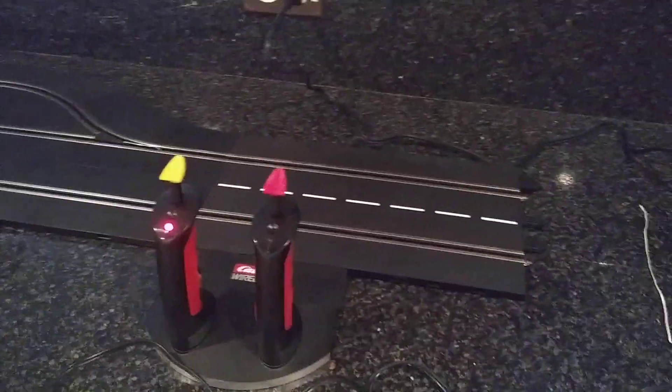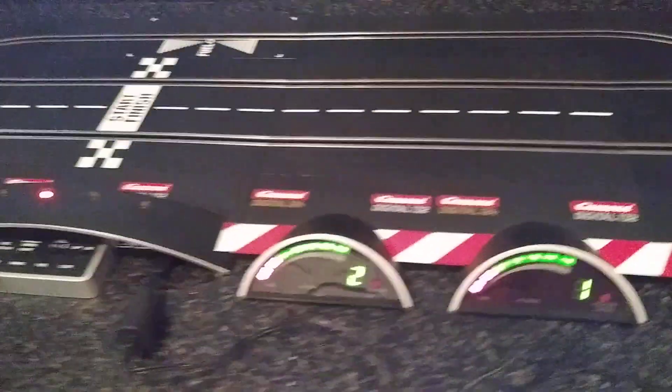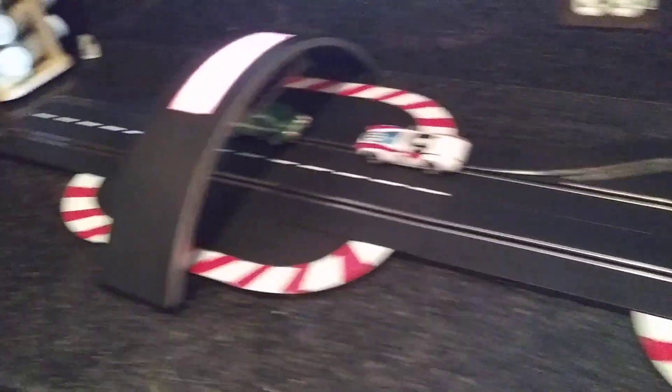Read the auction for a more detailed description, but you can see that the wireless controllers all charge up and everything works great. There's also the transformer here that will be sold with the control unit — just all very nice stuff, all in great shape, all lights up and works.